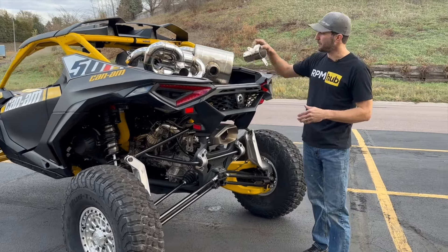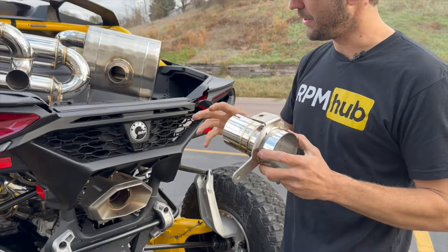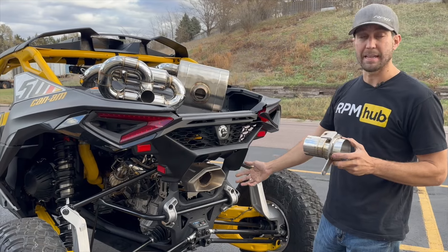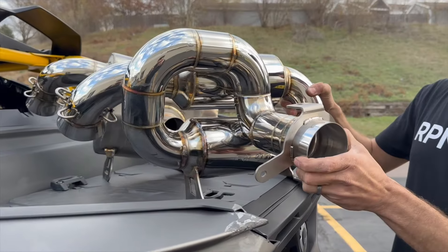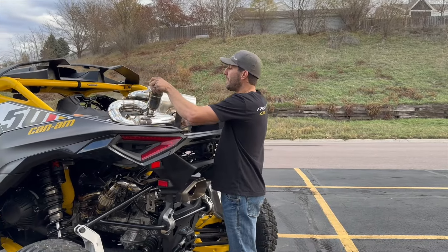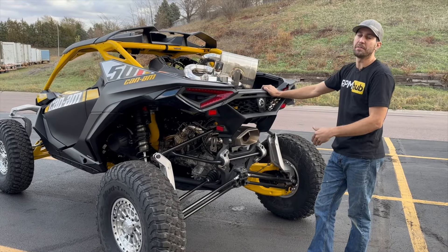A lot of guys ask how we mount the tip — this is how we mount the tip right here. This is a bracket that we use for all of our exhaust systems that allows you to fix the OEM tip or the RPM blued or black replicated tips to the mufflers. It goes something like this — it's really simple. These just slide over, and then you just clock the tip where you need it, just like that. We got a clamp that clamps on right there.